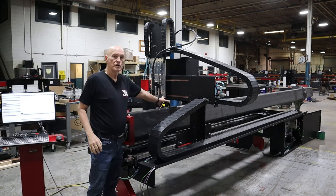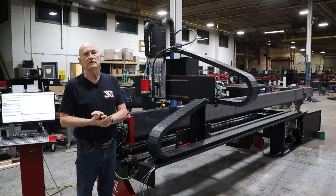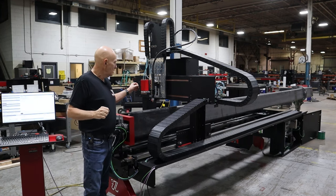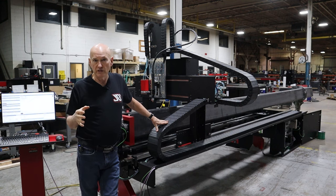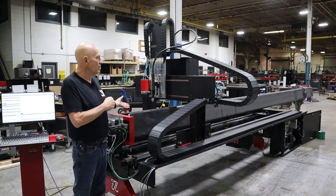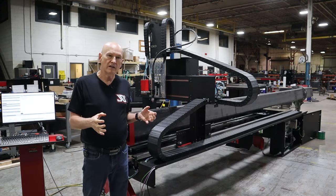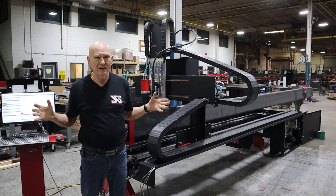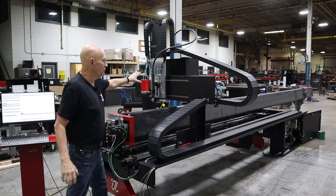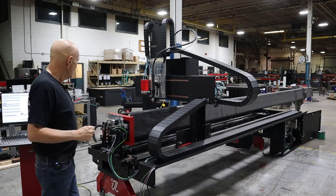You'll notice I don't have the drill head on the machine as I did in the previous version. The drilling attachment should be coming out at the end of January — we're still working back through the software to add the drilling routines. After Fabtech in mid-November, we need to make a couple of minor changes to the drill head, which I'll discuss when I talk about what we're doing on the tooling plate side.